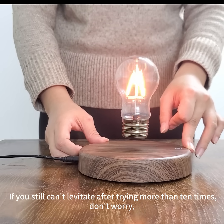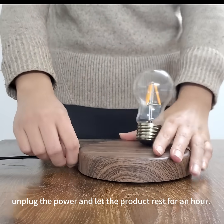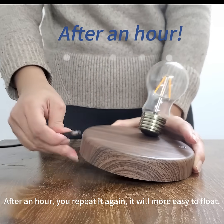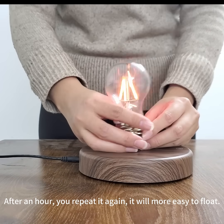If you still can't levitate after trying more than 10 times, don't worry. Unplug the power and let the product rest for an hour. After an hour, repeat it again — it will be easier to float.